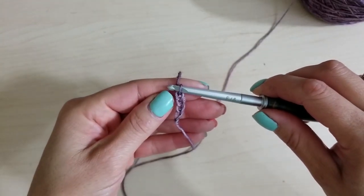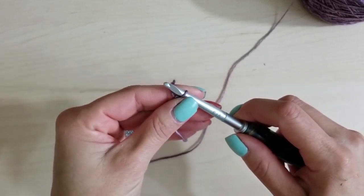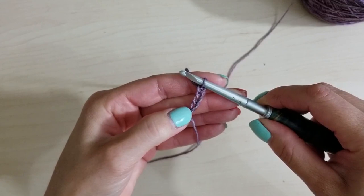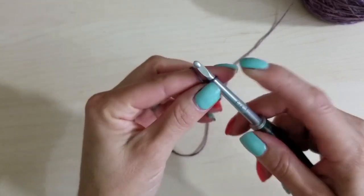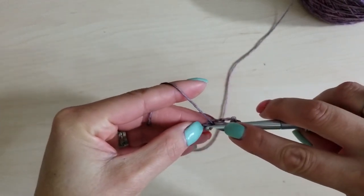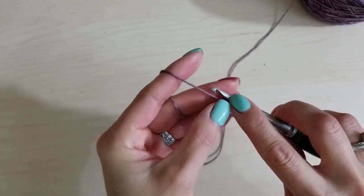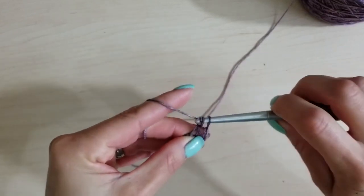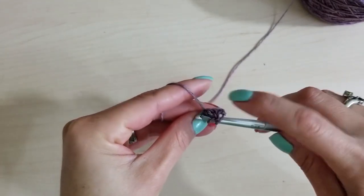Make sure the front side — the side that looks like a braid — is facing you. If you turn it over it looks like a little chain; that's the wrong side. Turn it to the right side. It says to do two double crochets in the first chain, so I'm going to yarn over, insert into that first chain, yarn over, bring up a loop, yarn over and draw through two, yarn over and draw through two — that's one done.